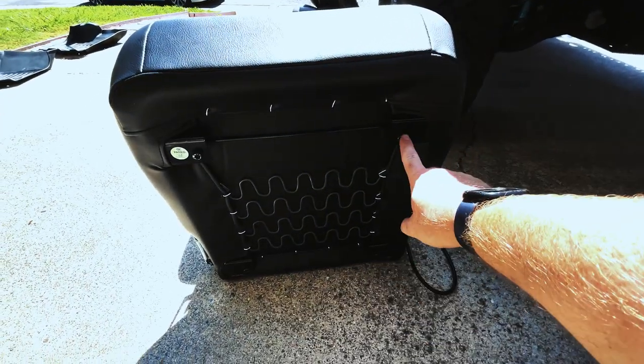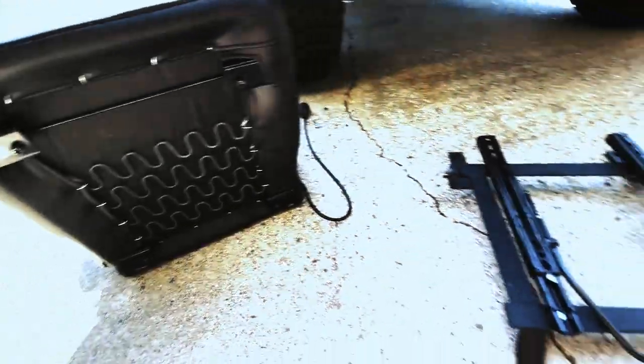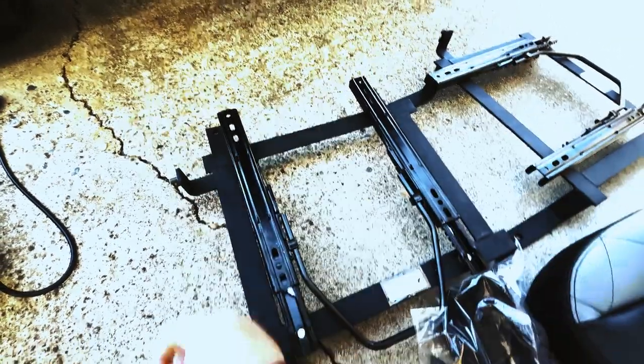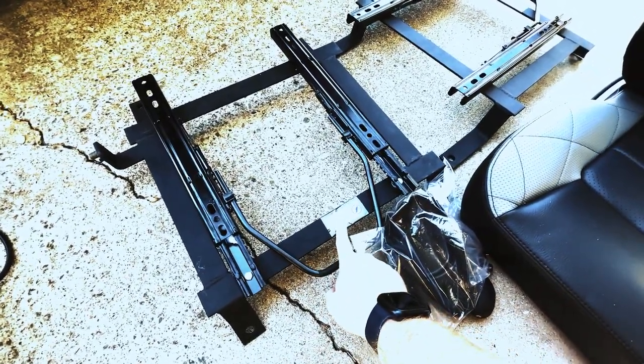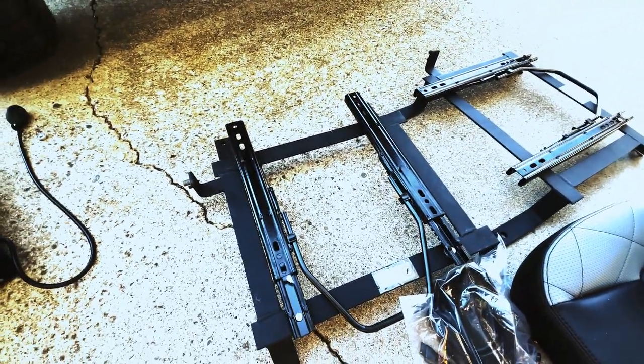Underneath the seat you're going to have four Allen keys that you're going to be attaching here on the provided brackets. It's cool because it classifies it as driver's side and passenger's side, so you guys won't mess that up.